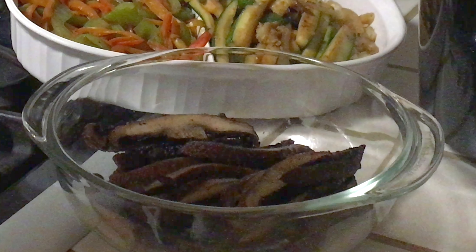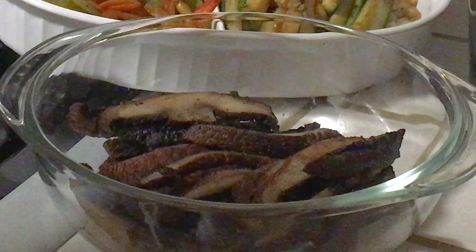Once the portobello mushrooms were ready, I sliced them up, put them in a bowl, and set them aside.